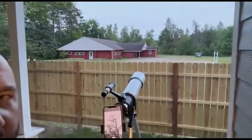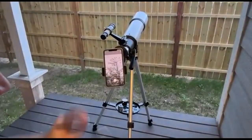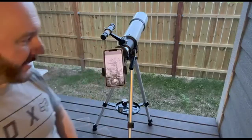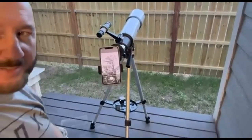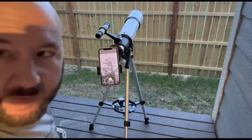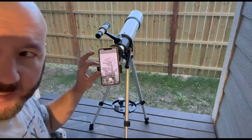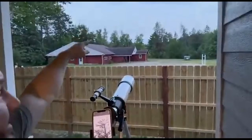I wanted to take a look at the top of the tree over there, so I got my camera set up. Now if there happened to be a bird in there, I could just snap a picture of it or take a video. Either way, I'm getting some pretty crystal clear pictures. I can just focus right in on that. We can get a very high definition view way over there at the top of that tree.